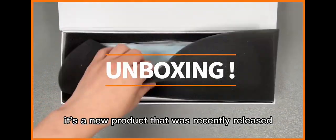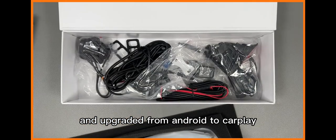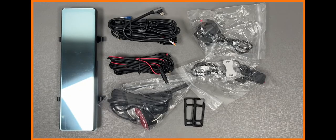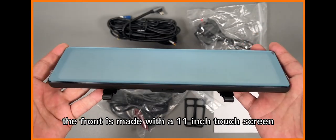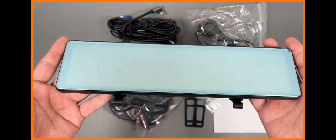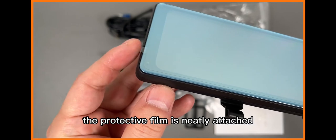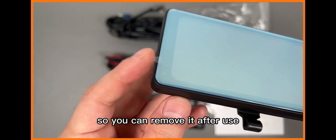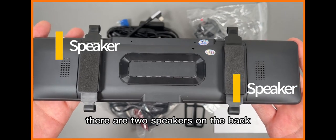It's a new product that was recently released and upgraded from Android to CarPlay. There are eight components. The front is made with a 12-inch touchscreen — it's blue coated. The protective film is neatly attached so you can remove it after use. There are two speakers on the back.